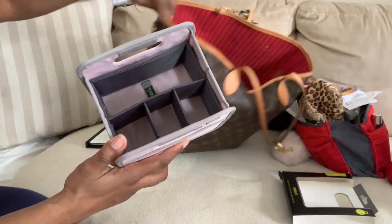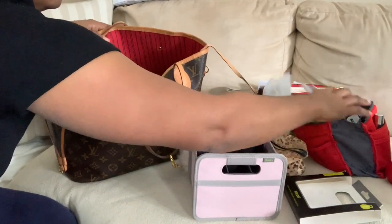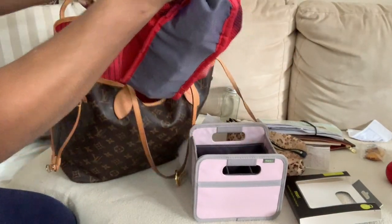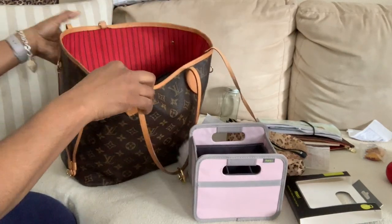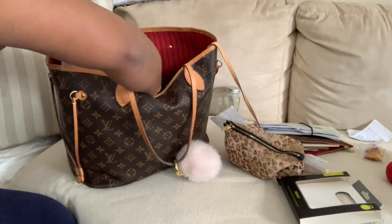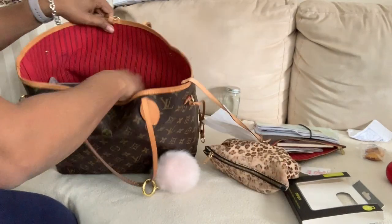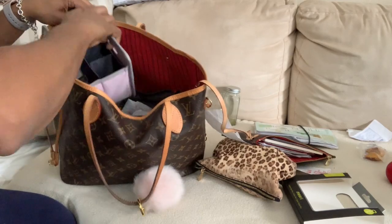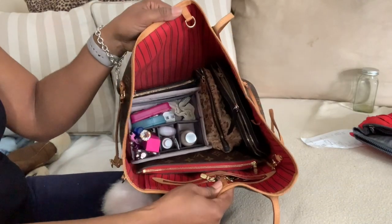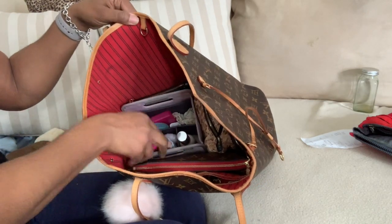So I'm going to put this in my purse. As you know I already have this, but this is a floppier divider and I want to get a bigger one. So now I'm going to put this on the side and see how this works. So here you guys, I do have the divider in. It just pulls out like this and goes back in.